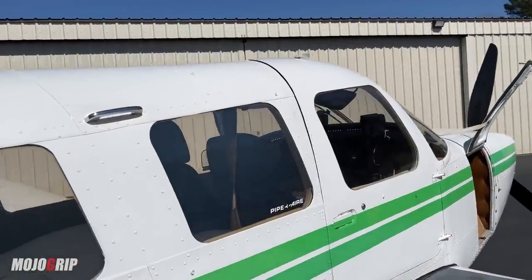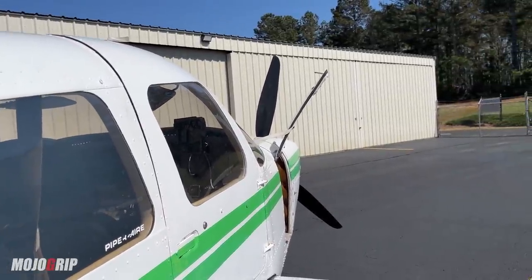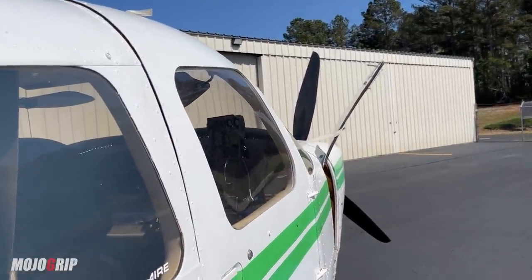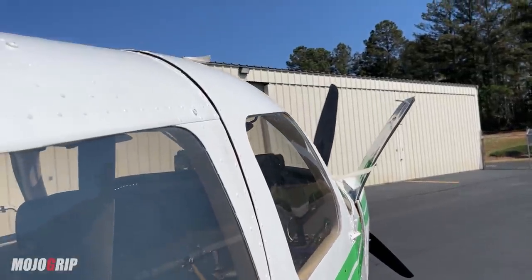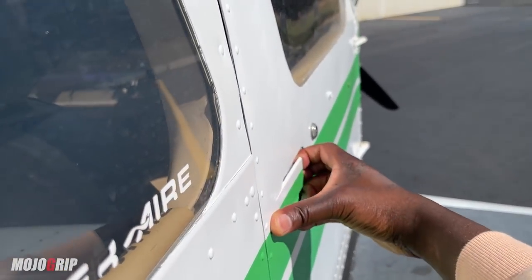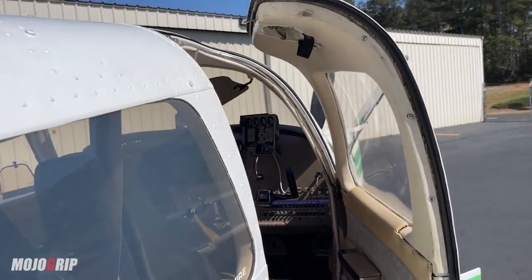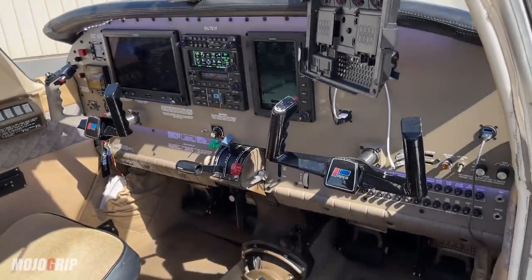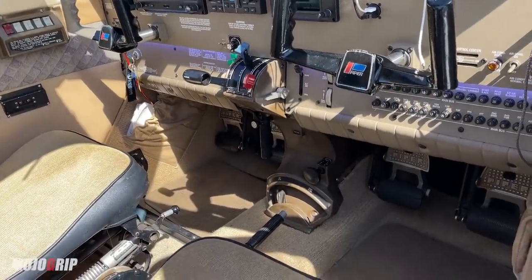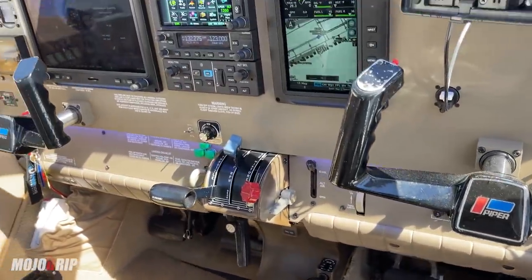Something common with Cherokee airplanes is you only have one door to the front. As the pilot, you would come in from the right side. To open the door, you basically have this handle here — pop it open and I can open the door. Look at the cabin space up here — just look at how much room you've got between the seats and the rudder pedals. You've got all of the goodies right here.